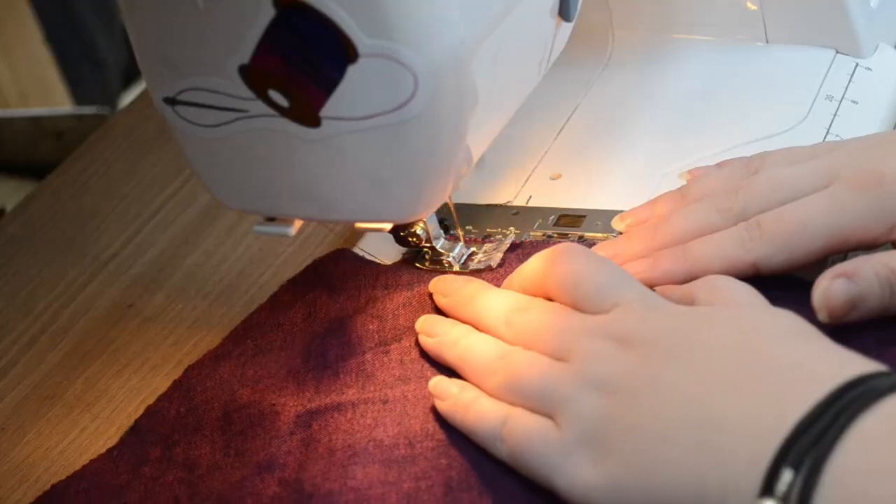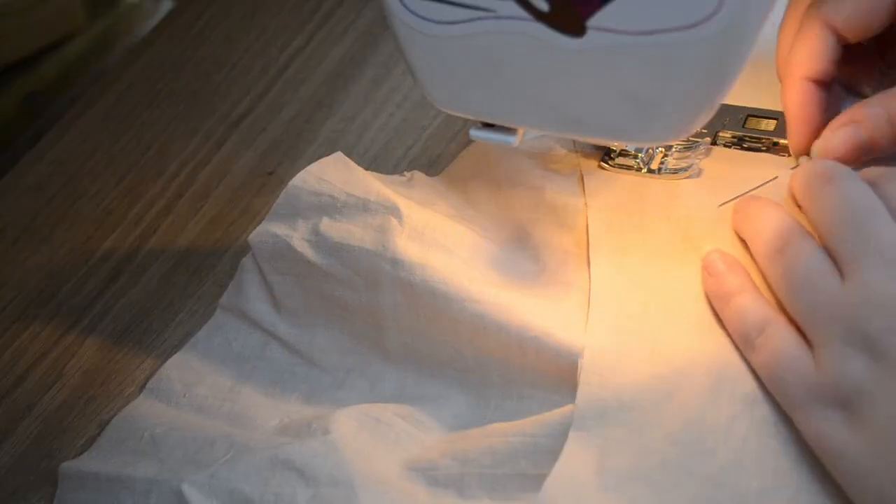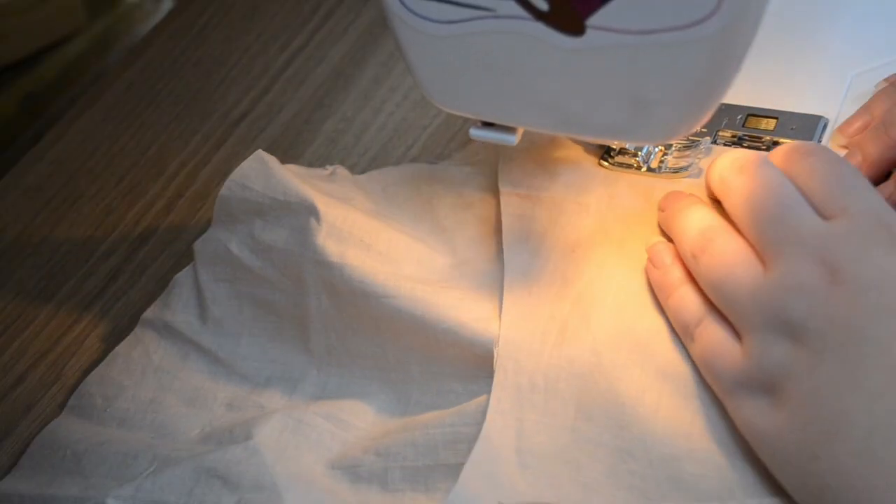Hey chickadees, welcome to part 2 of making an 1891 vest front jacket. We start off today with making the sleeves.